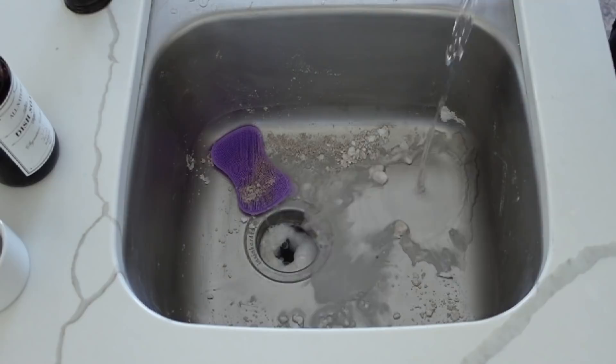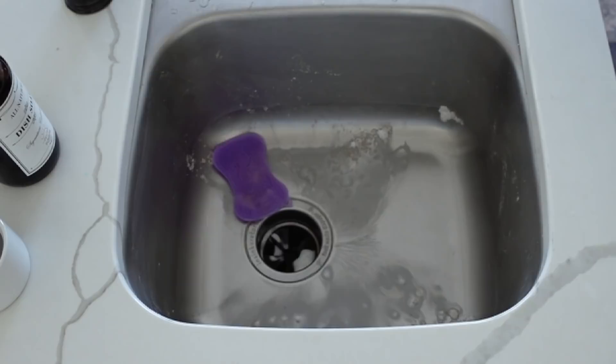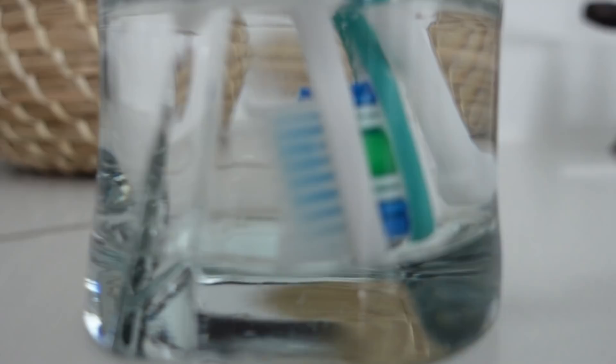Then take some distilled white vinegar and pour that down — it will help clean everything. Do that until it's done sudsing. I used probably about two cups for this. Then pour down some hot water and the shine on my sink was amazing. It was so much easier than using any chemicals, and it's everything you pretty much have anyways. This was a definite win for me.